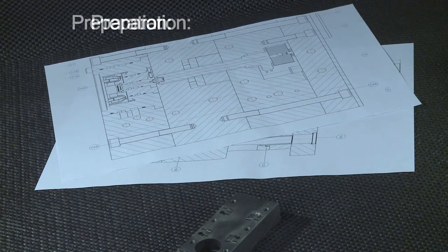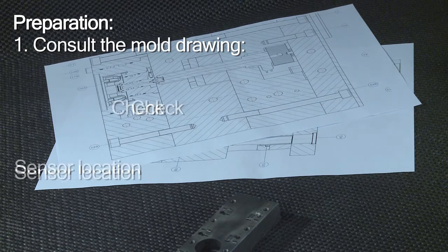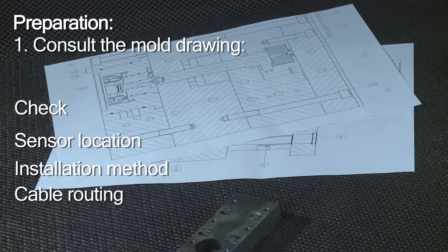After the usual equipment check, you should first consult your mold drawing and check the following: that the sensor location is precisely identified, that using contact elements is possible at all, that the cable routing is clearly evident, and that the exact connector position is marked.